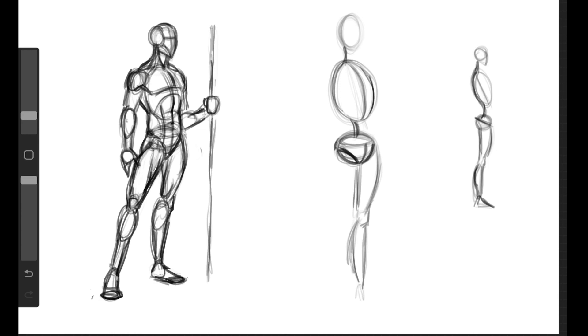Then we'll use our foot drawing method, which I have a separate video about, so I won't go into too much detail there - just to put in the foot. Then let's move on to the other side and we'll fix this leg up a little bit too. This leg will be sticking a little further back and we'll use the same method as from the front view.